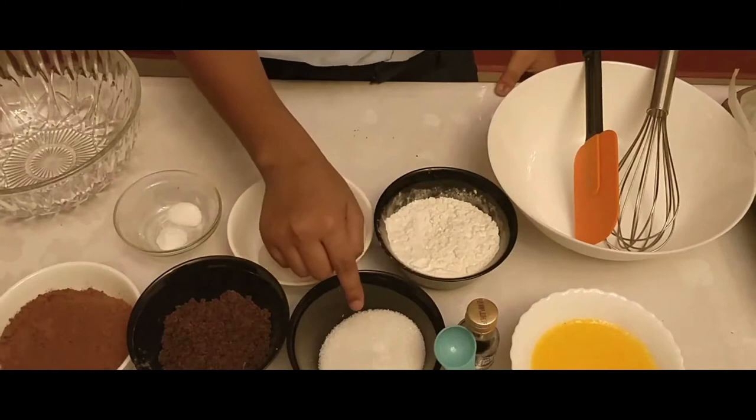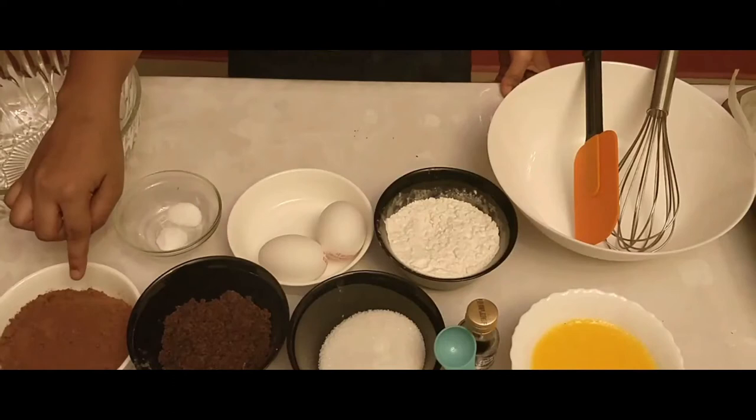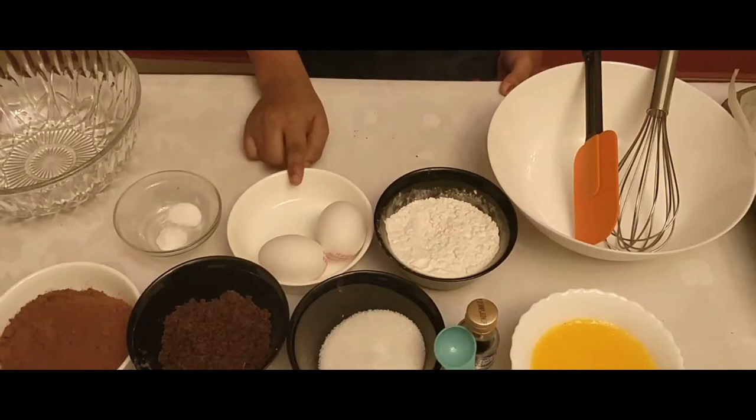Now let's look at the ingredients that are needed for cooking: three-fourths cup of melted butter, one teaspoon of vanilla essence, one-fourth cup of granulated sugar, one and a half cup of brown sugar, three-fourths cup of unsweetened cocoa powder, one and a half cup of all-purpose flour, two eggs, and a pinch of baking soda and salt.